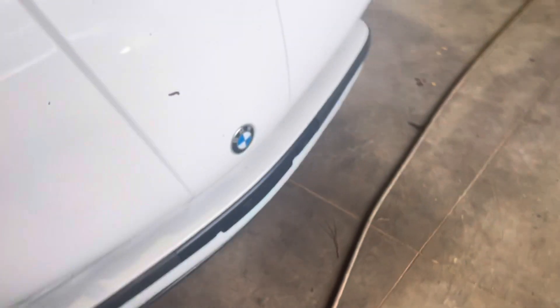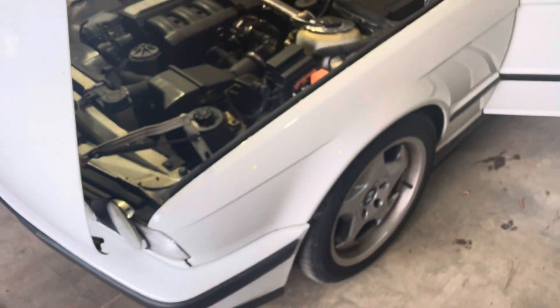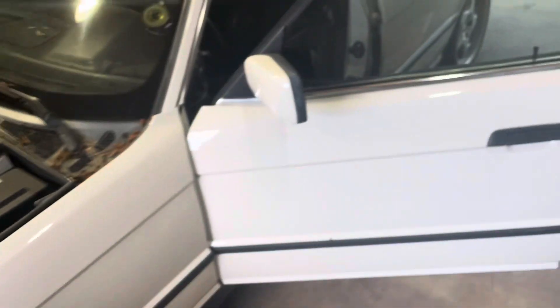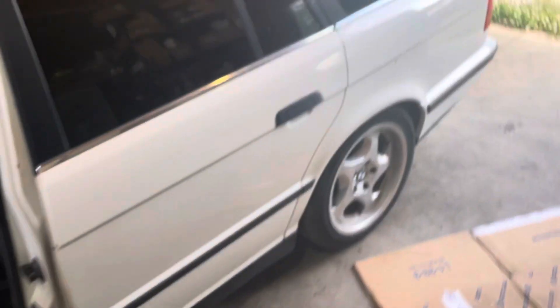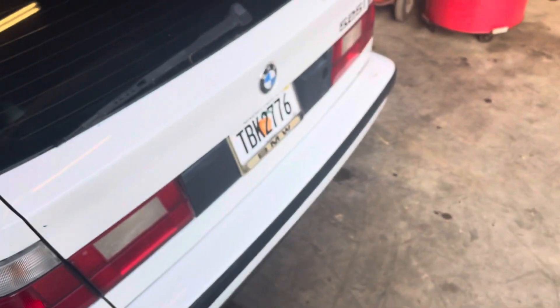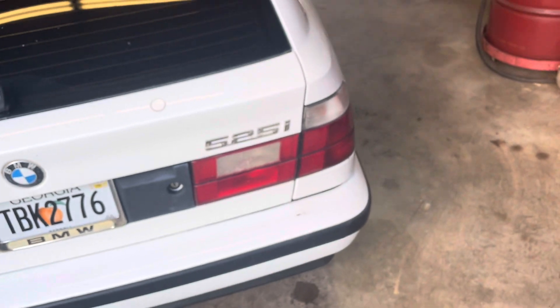That can happen to any coil pack, but I've only had it happen to Bavarian Autosport ones. These coil packs are at least 10 years old, so you can't be too mad at them. My thoughts on Bavarian Autosport coil packs: probably just pass on them. Go with the Bremi — I've got some of those that are original equipment, 30 years old, and they're still going.